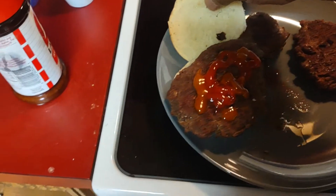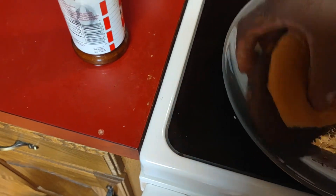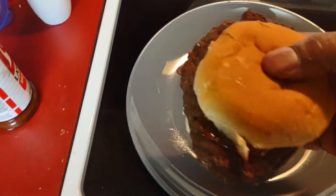Okay guys, y'all have a good day. Don't be scared to get some elk burger — it's pretty good. As you can see, look at that, it's like no fat.